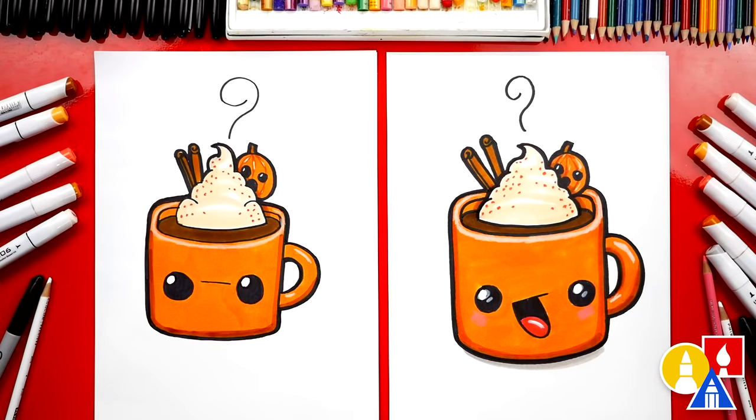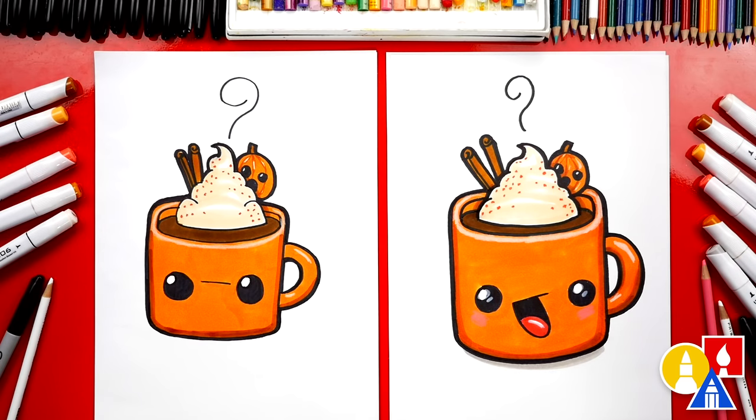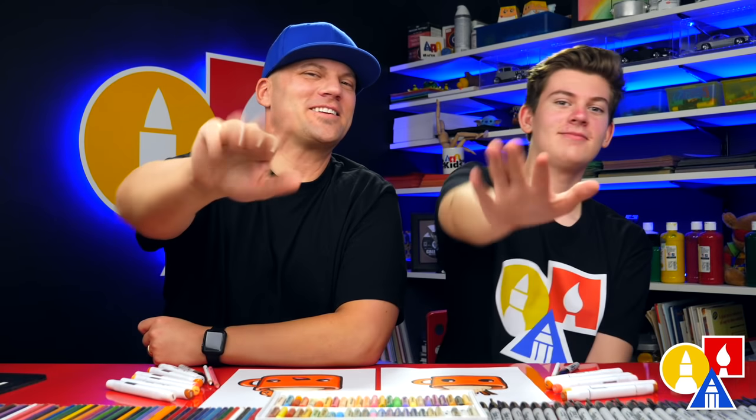We finished coloring our drawings. We used our markers to color our drawings, but you can use whatever you have at home — like colored pencils, or even crayons or oil pastels. And you don't have to color it the same way. You could change the colors, add a design to the mug, or even add a background. We hope you had a lot of fun drawing your hot chocolate, and we'll see you later, art friends. Goodbye.